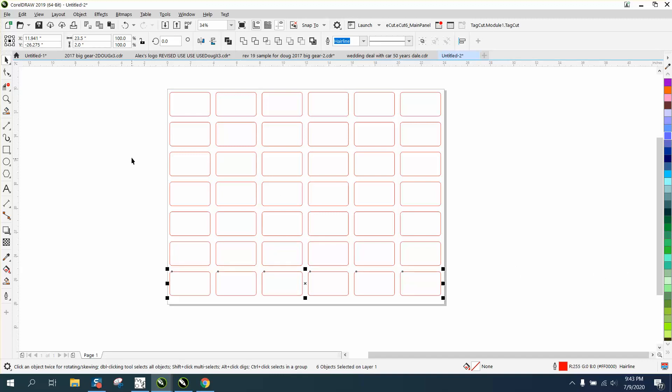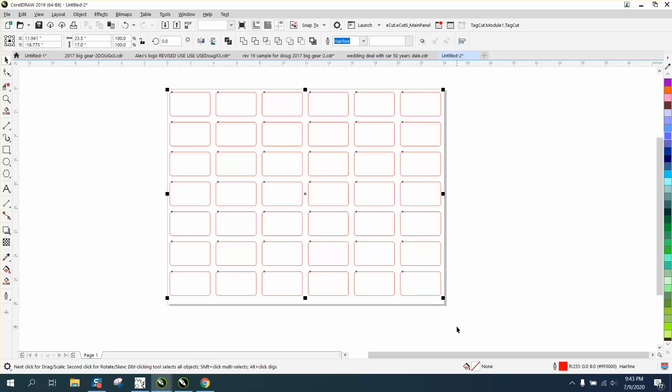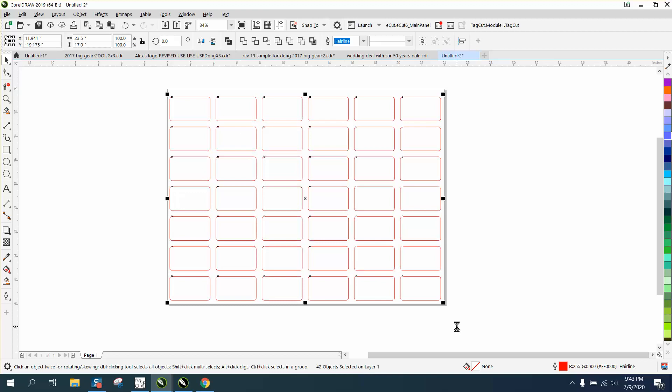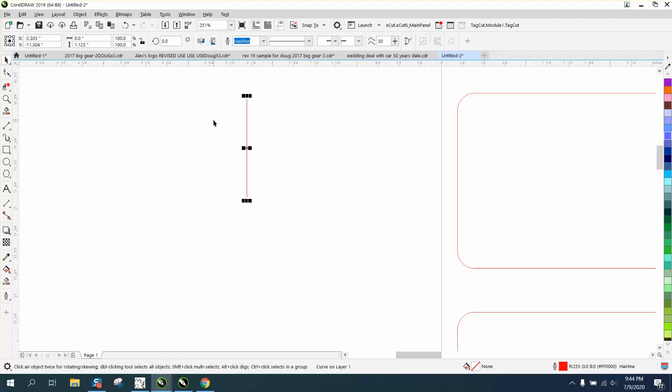Now, like in that other video — if you haven't watched part one, it was really about doing a template. I would actually move this down, say 0.2, grab them all and move that down just slightly so you'd have some room up at the top for your set home spot. And we just set a home using a little crosshair X made out of a hairline.